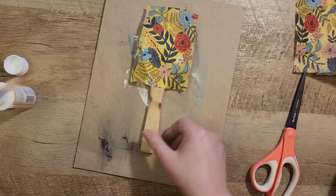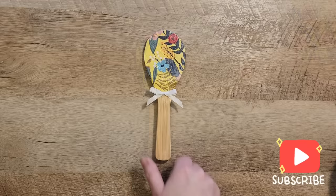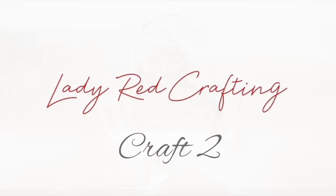Next we're going to cut another piece of the napkin and do the same on the back side, but this time we're not going to do the edges. We're going to finish this with a small white bow, and now you have a cute piece of decor that you can add in your kitchen somewhere or add to a tiered tray.